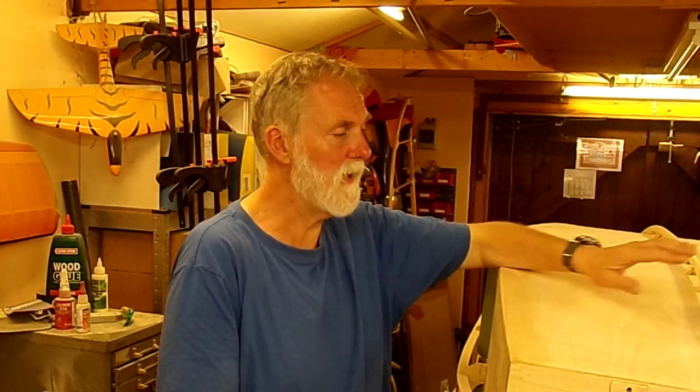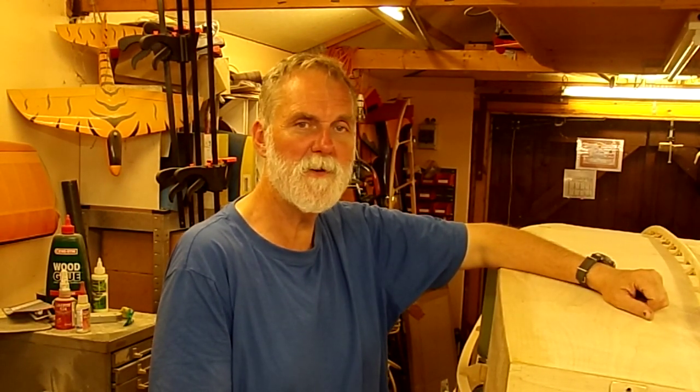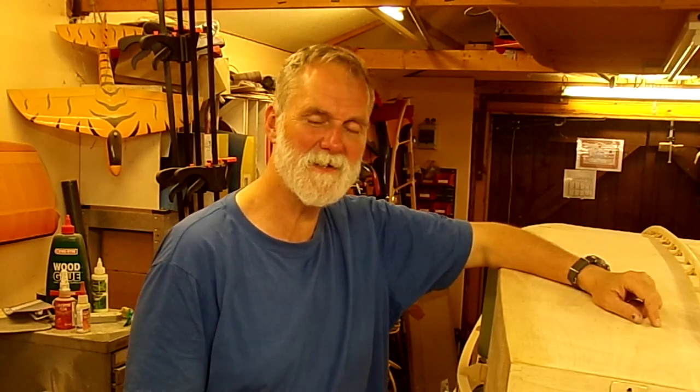Hi and welcome to this week's video. We're going to have a go at getting the side stringer bits sorted out a little bit further, so join me and I'll show you what I did.